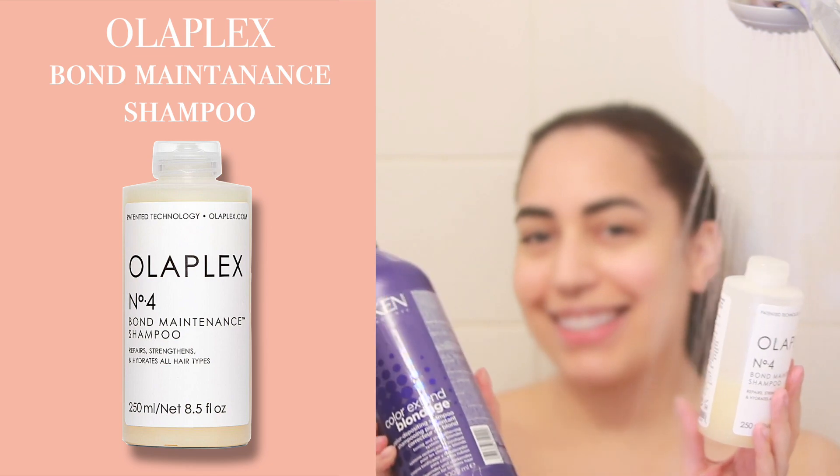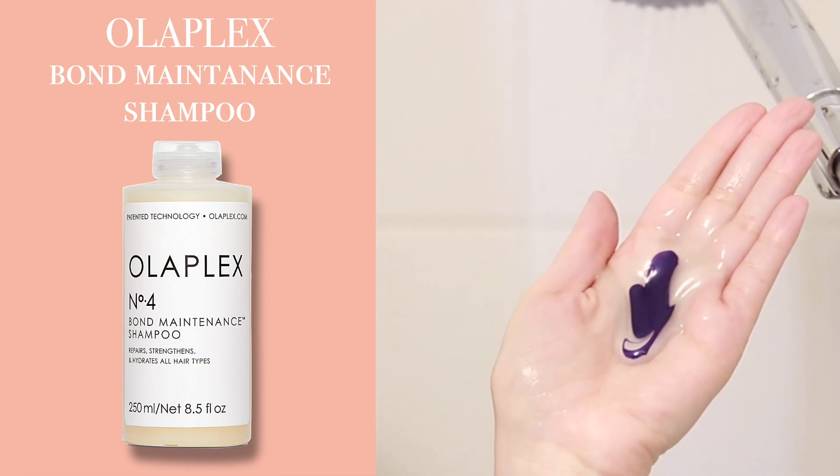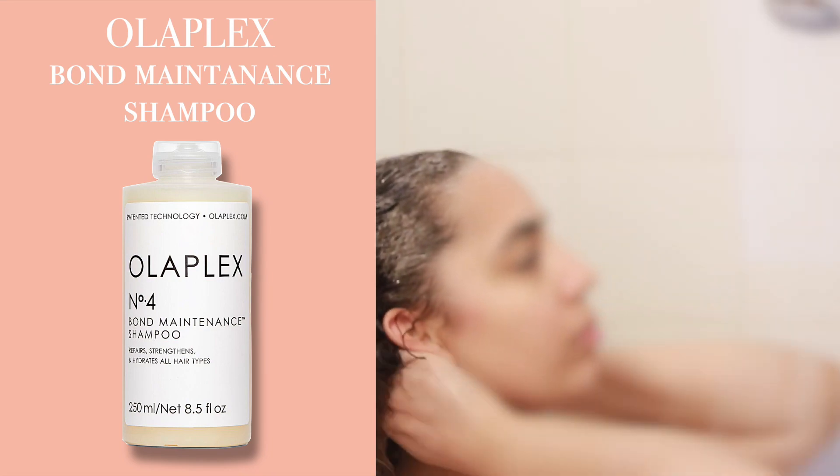I'm going for a third shampoo, and this time I'm mixing the Redken purple shampoo with Olaplex shampoo to start strengthening my hair all over after dyeing it. I always do a third shampoo when I wash my hair anyway, just to get all the build-up out.